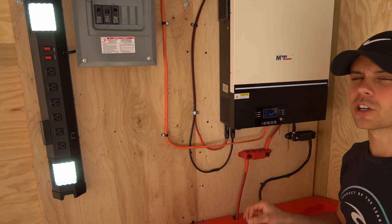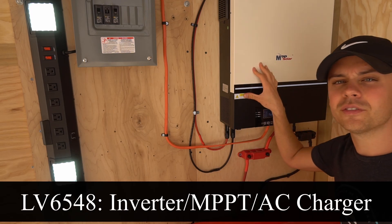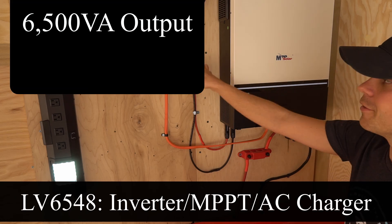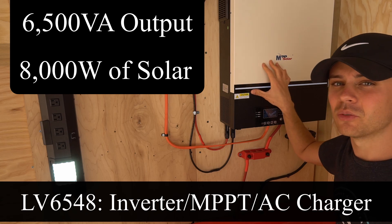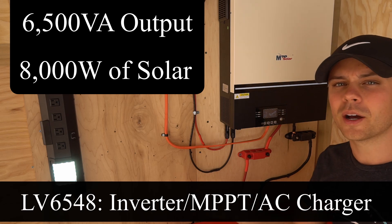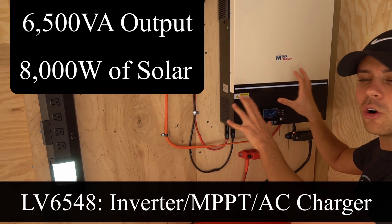I built this whole system in about two hours. The trailer serves as a test bed for large solar inverters — this is the new LV 6548. This inverter can output 6.5 kilowatts. I only have 400 watts of solar panels connected, but it can handle 8,000 watts. I could fill this whole trailer with batteries and park it next to a ground-mounted solar array — this is complete overkill for the trailer.